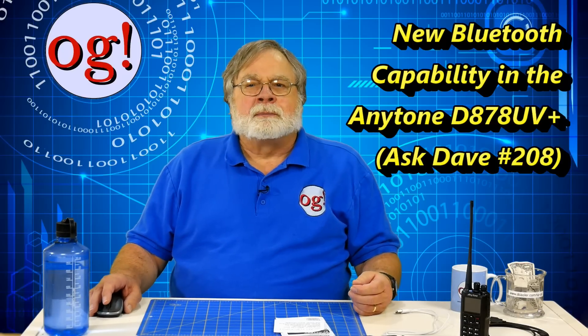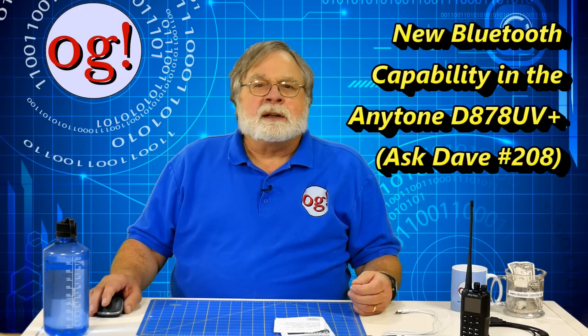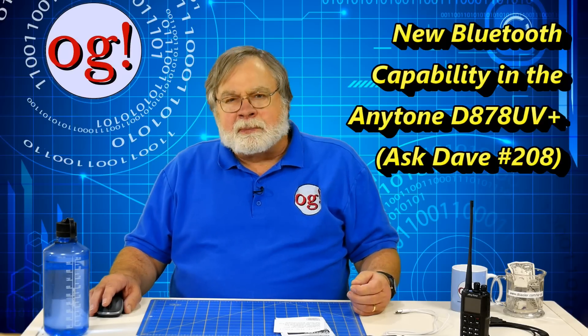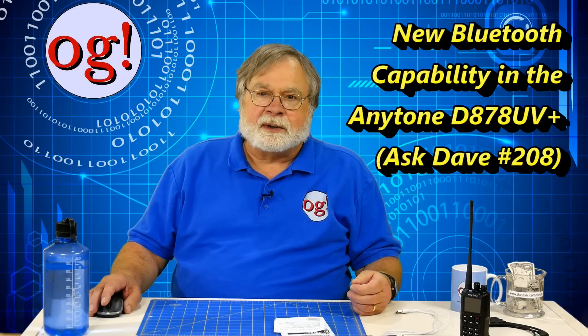First, I'll update you with some more detail pertaining to the customer programming software, or CPS, and then we'll tackle the Bluetooth thing. This is a very capable radio, but the Bluetooth is not quite ready for prime time.